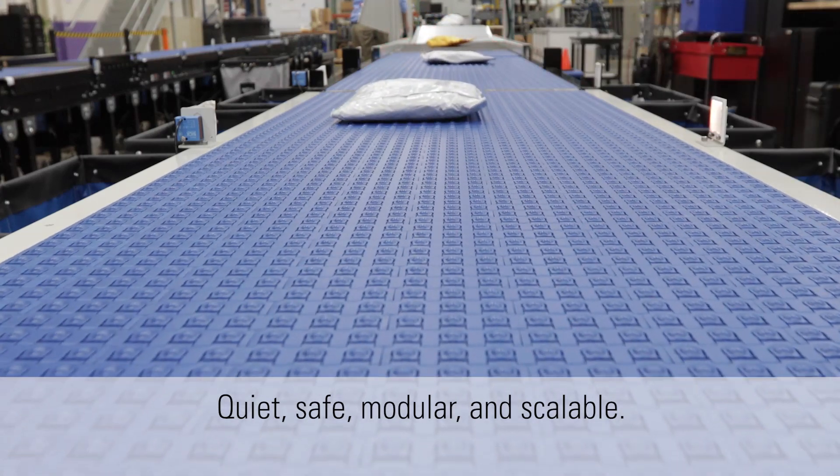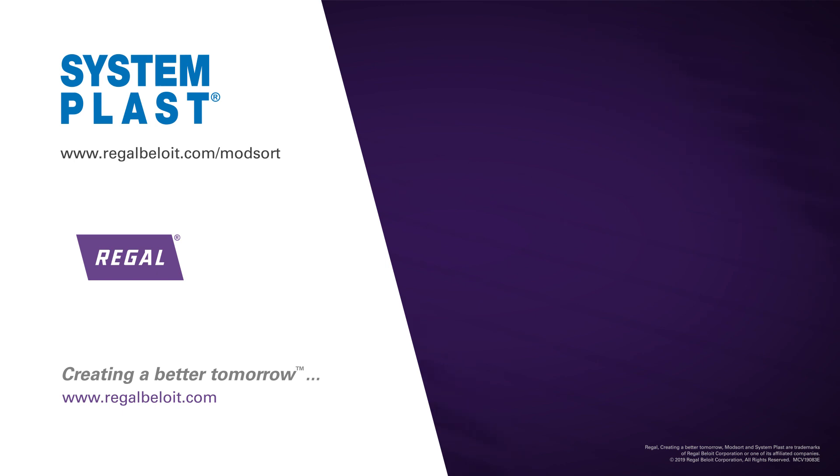Please contact your SystemPlast sales representative for a demonstration or to discuss your material handling needs.